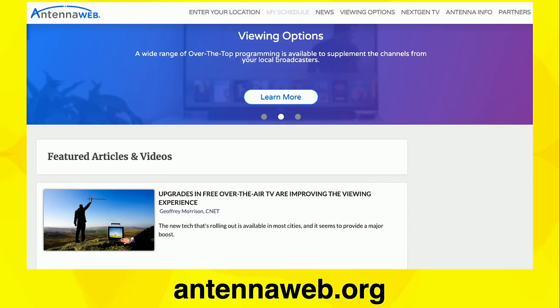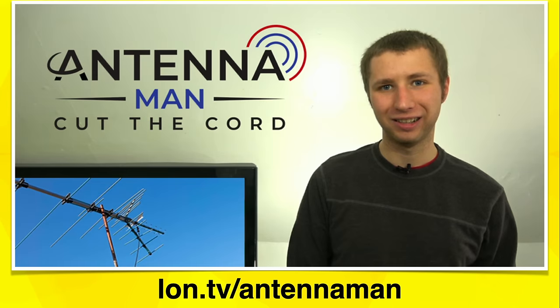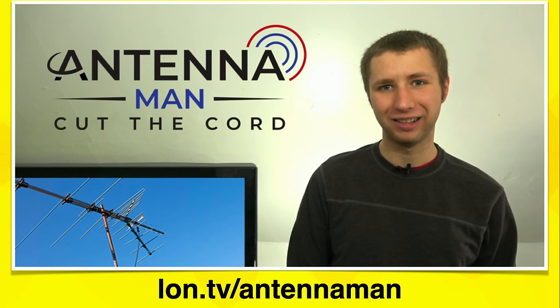If you're not sure about what kind of antenna to get, the best resource I've found is the Antenna Man. You can follow him on YouTube and watch his review videos of various antennas. He also has a very affordable service where he'll take a look at your location and make a recommendation of the antenna he thinks is the best fit, and give you advice as to how high to mount it and where to point it. The advice he gave me was dead on, so if you're uncertain, definitely check him out.